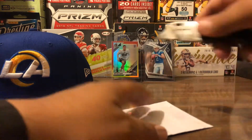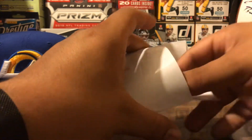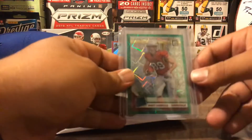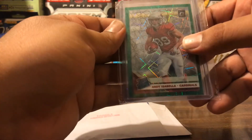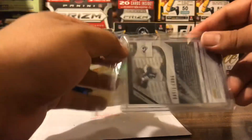Next one — I think I know which player this is, let's see. Oh, there are two cards here. I made two purchases from the same seller, so I got two cards. I wasn't actually expecting these — they're both in the same top loader.